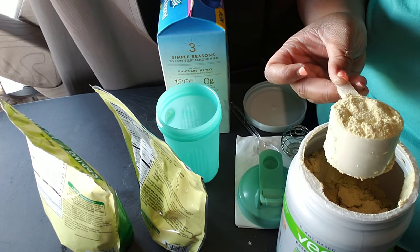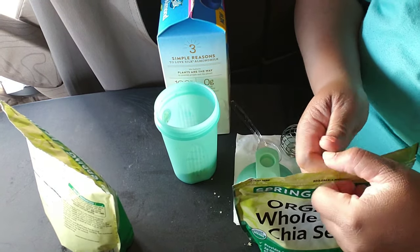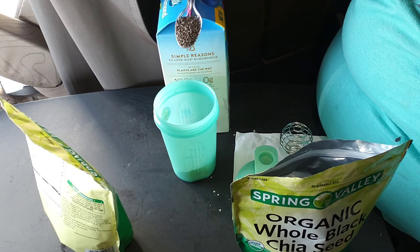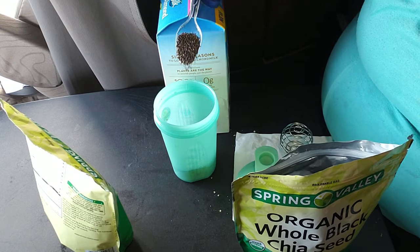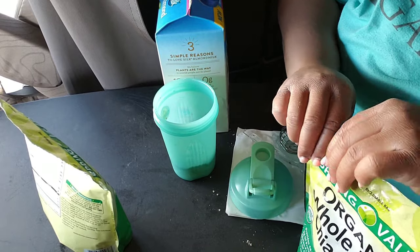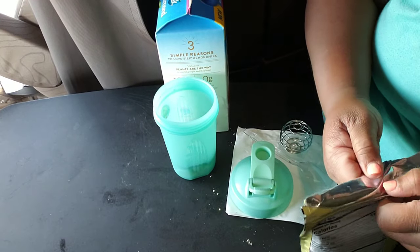You use one leveled-off scoop per serving. And I have some organic whole black chia seeds that I'm gonna use. I love chia seeds — when you add them to your shake they gel up, which helps you feel more full, more satiated. I'm gonna add about two plastic spoons full of the organic whole black chia seeds. Work with me — brothers too if you're watching.